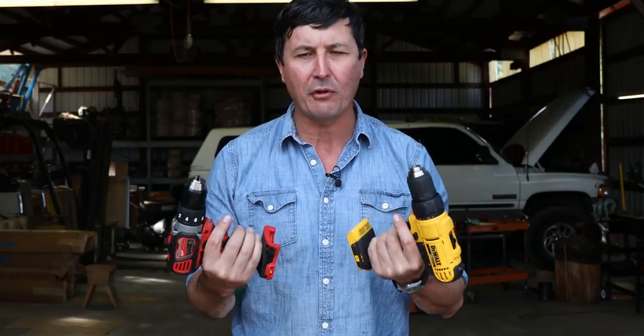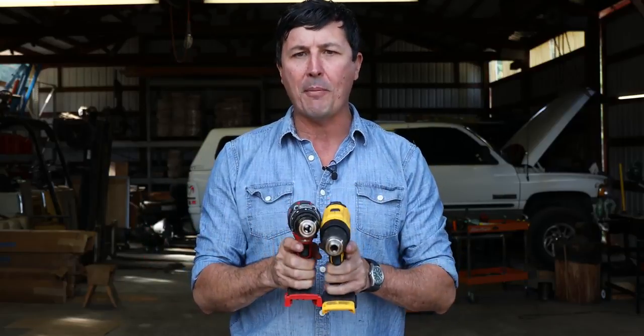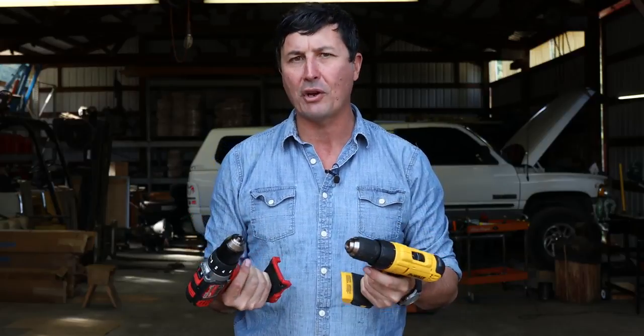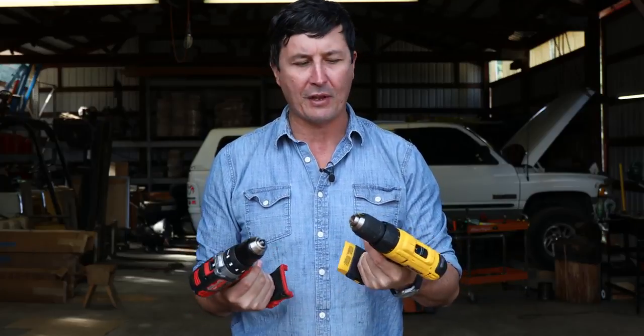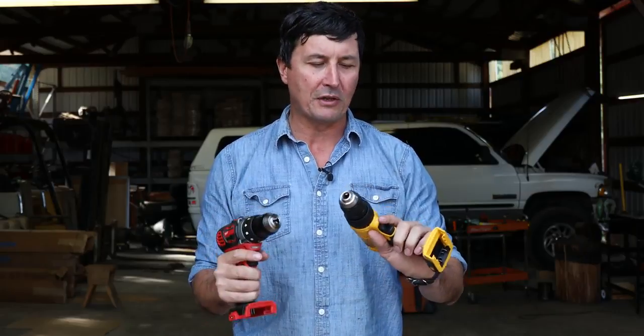These are going to be in the entry level of the lithium batteries, so these are considered compact. They're smaller drills with traditional brushed motors — not brushless — but they come in at a pretty good price point. It's good for most guys, and both of them are just excellent tools. I've used them around here, just playing around a bit before we did this test.